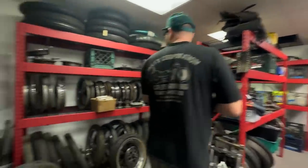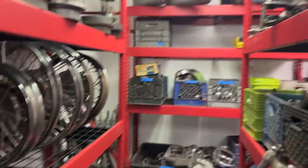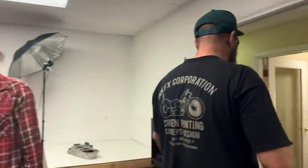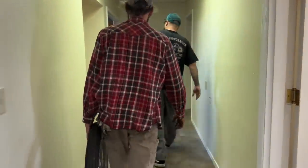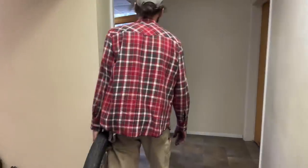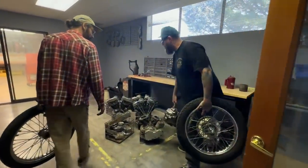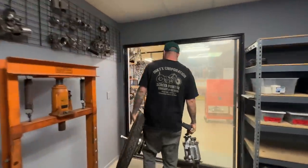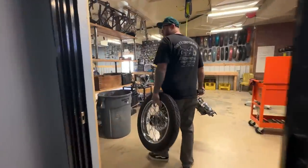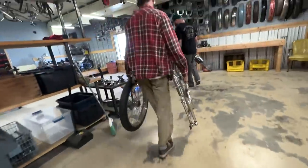We need a transmission, we need a transmission. These wheels are coming with us. Here is the correct transmission for that bike. Sam's grabbing the front end over here. Here's the transmission.